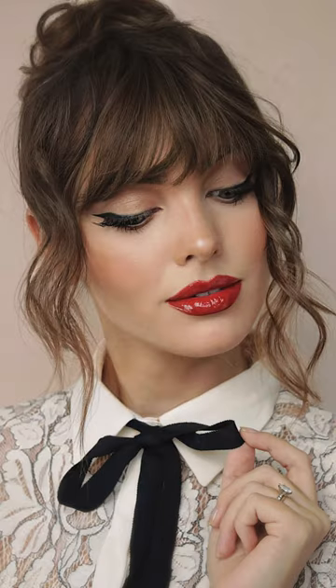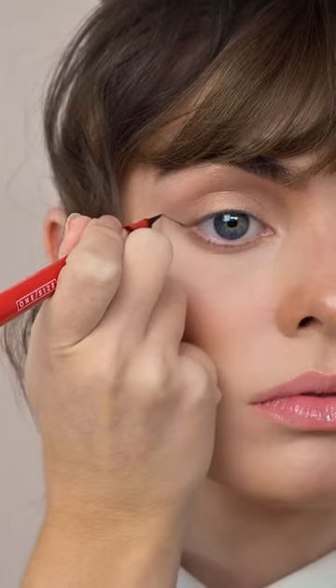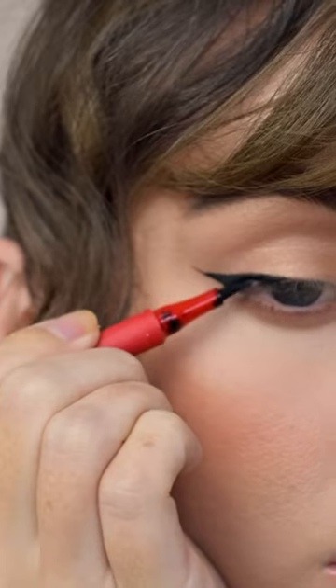Classic wing and red lip combo made easy for the holidays. Create a wing, then from the center of that wing, drag diagonally to the middle of the lash line.